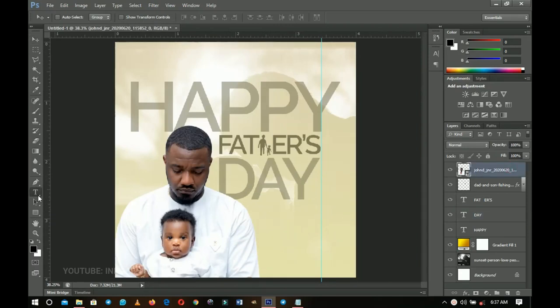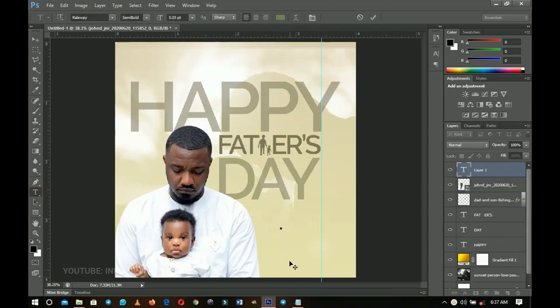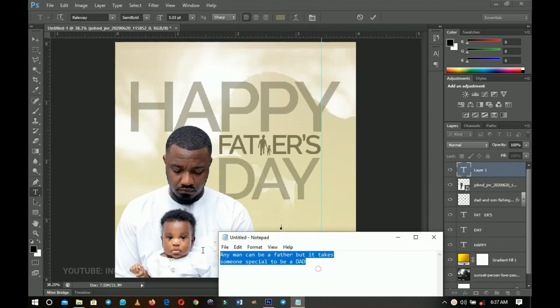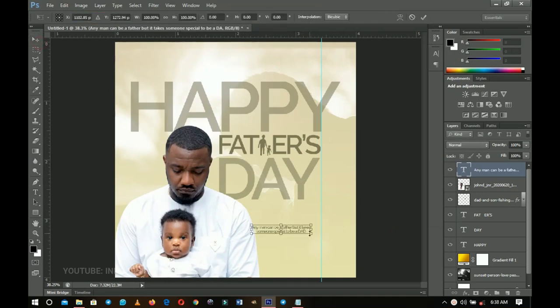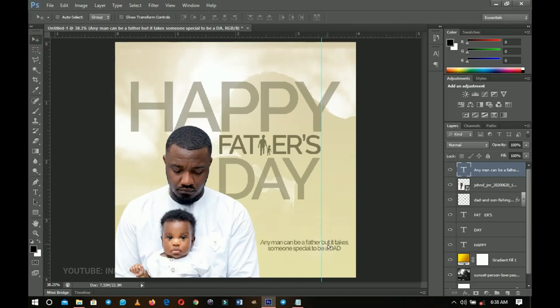Add one more text element. Select the text tool, click to activate it. I have a wish written — copy and paste it here. Use the Raleway font, Semi Bold, center-aligned. Press Ctrl+T to transform and position it in the design.